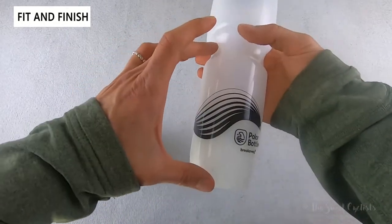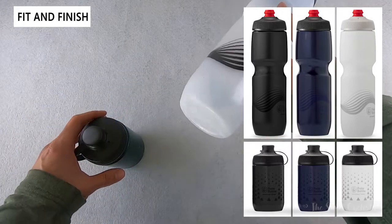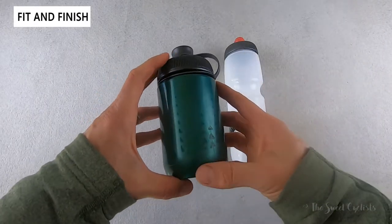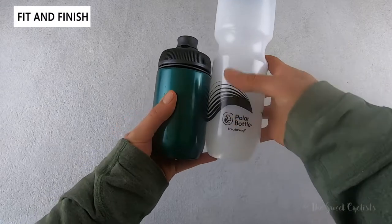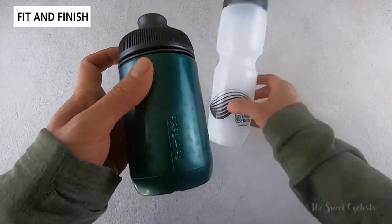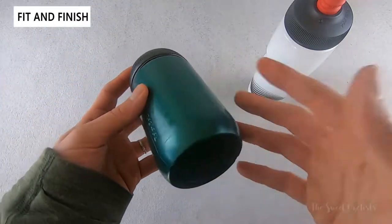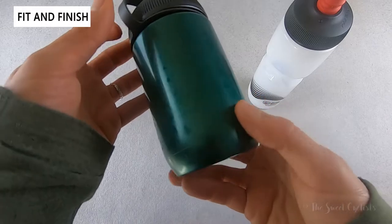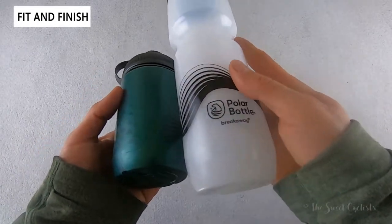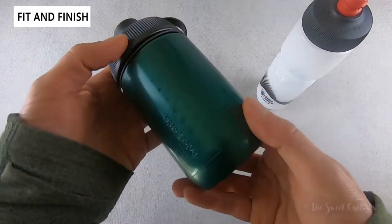Both bottles have the standard ridge tab needed for any water bottle cage to keep them secure. The 30 ounce Breakaway is very tall at about 10.4 inches, while the 15 ounce Session Muck is much shorter and actually sits inside the water bottle cage without needing a grip ring. The Session Muck features a triangular graphic and is available in four colors — this forest green option has a nice sheen. These graphics are underneath a protective layer, so even bottles from one or two years ago still look pretty good.